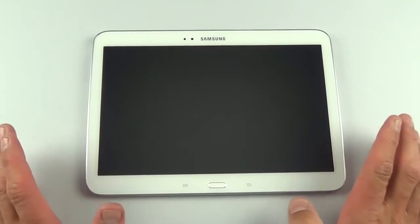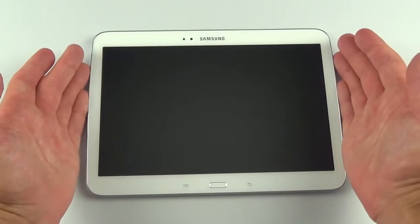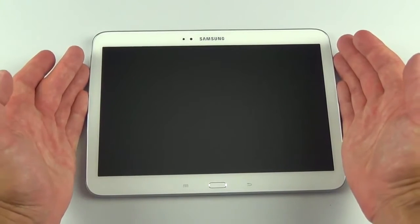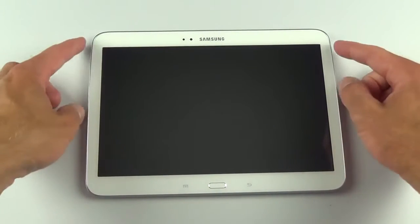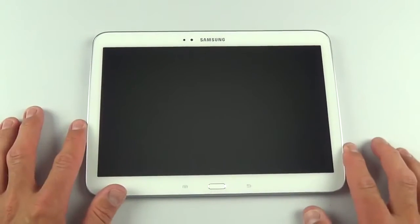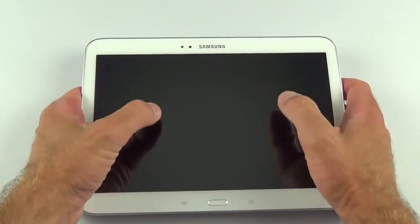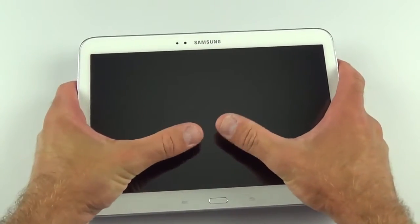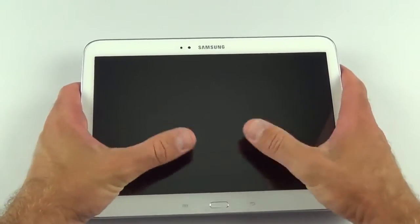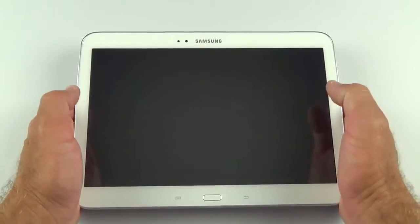Let's take a look at the design — there are some big changes from the Tab 2. We have a much smaller bezel on the left and right sides in landscape orientation. The built-in speakers are now positioned toward the left and right, shrinking the bezel to give you a bit less surface area to hold onto, but more room to reach over the screen with your thumb.